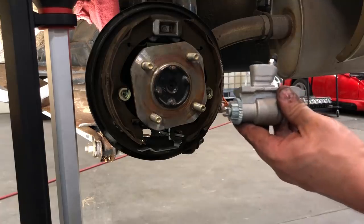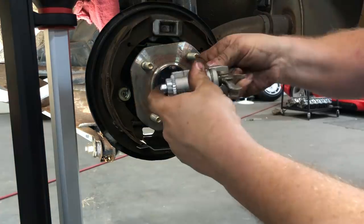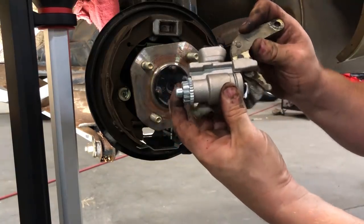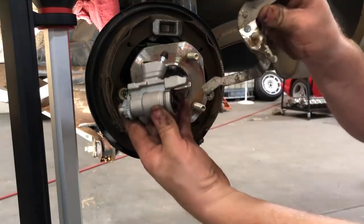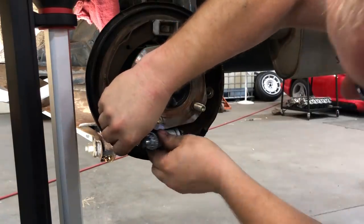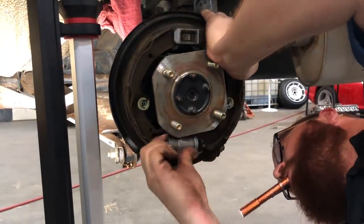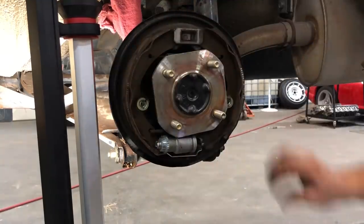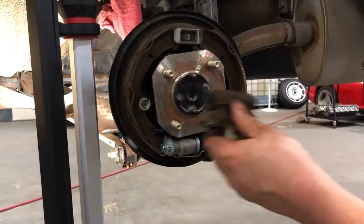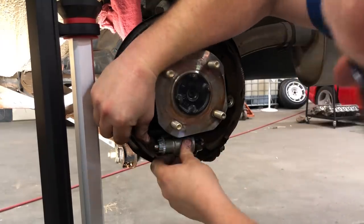Next is the new wheel cylinder. We'll leave the little plug in there so we don't get any dirt in it. I'll use this old one to show you — it pivots on here. This would adjust to the brakes. So you want to get those to match up together. You want to make sure that the slot on both sides of the wheel cylinder fit into the shoe, or over the shoe, just like so.